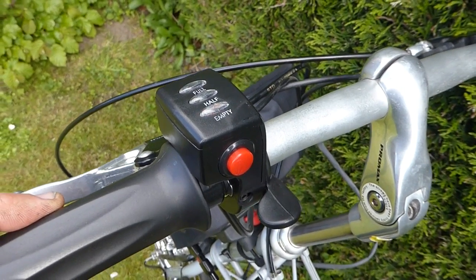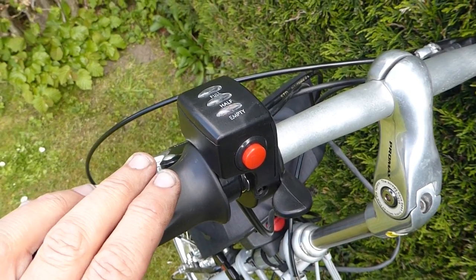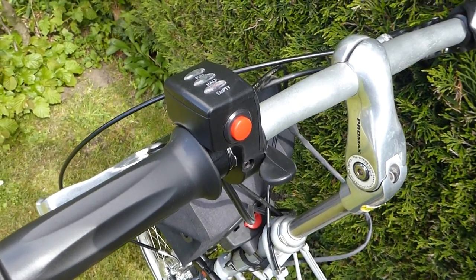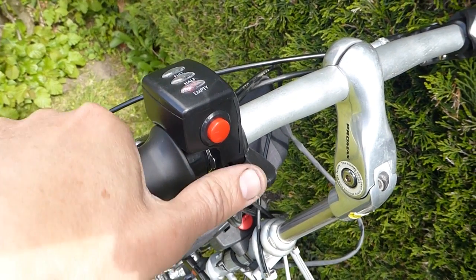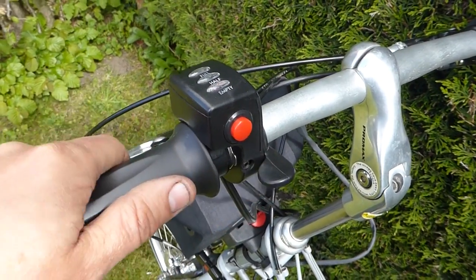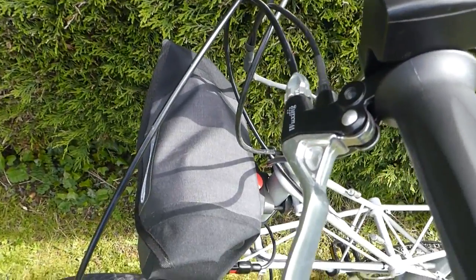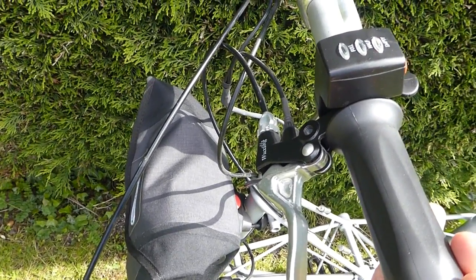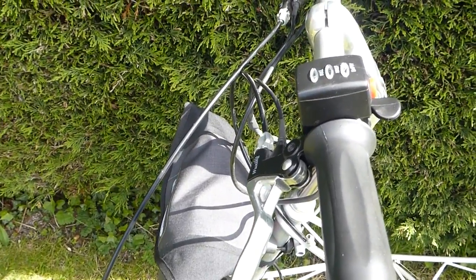There's also the possibility of doing away with any handlebar controls and having a pure pedelec option which just relies on a motion sensor. This is the UK spec, so there is no twist-and-go — the pedals will need to be turning to activate the throttle, whichever choice of throttle it is. There are also cut-out controls on the brake levers, so as soon as the brake lever is activated that will cut out any run-on on the motor — that's just an additional safety feature.